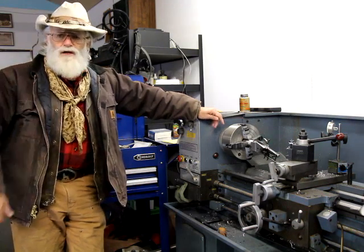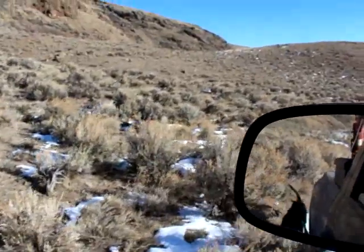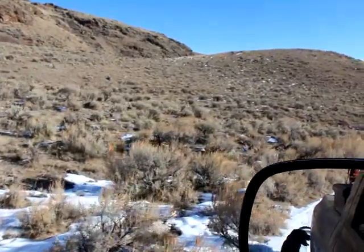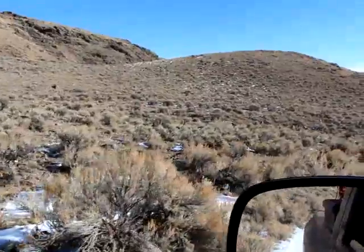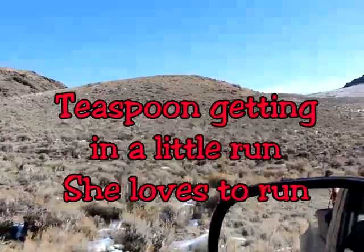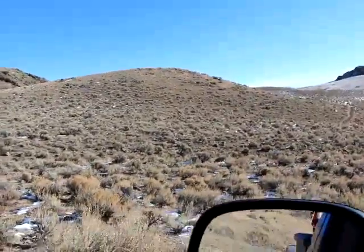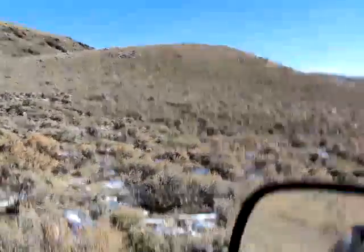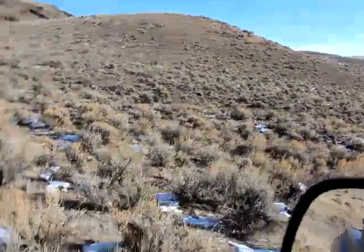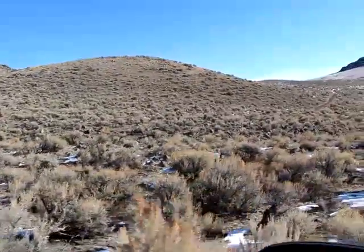Anyway, get you a cup of coffee and I'll load you up and we'll go check a few traps. So I just checked a couple of traps — nothing to see there. This is the country I'm trapping in — no snow, ground's frozen solid. It's 34 degrees right now but she's still kicking up dust and froze up. Sorry about that, a little bumpy — hard to hold the camera and do this. Let's go look at some rat traps.